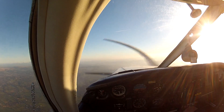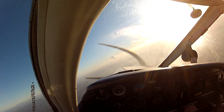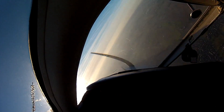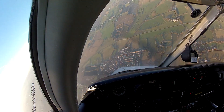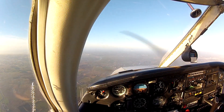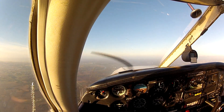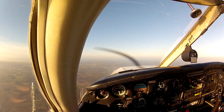I have control. Going to put this into a spiral dive to the right this time. I'm waiting for 100. Let's go back to the corner. I think I put that back off too early on the right.